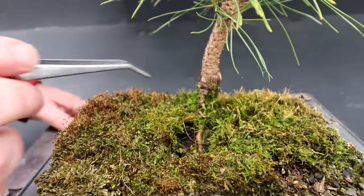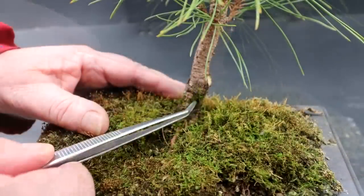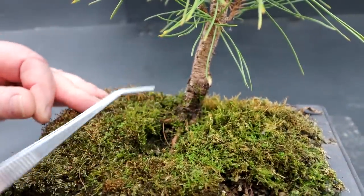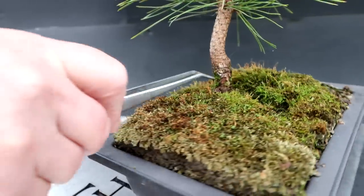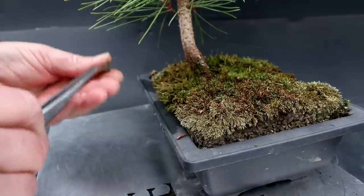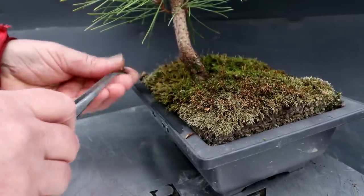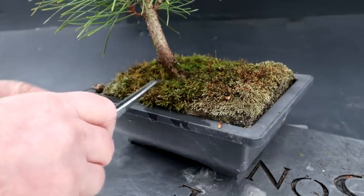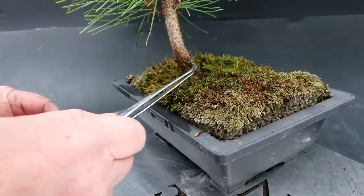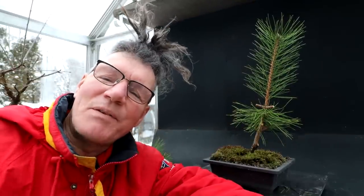Before we leave the black pine, I'm just going to remove the moss that's growing up the trunk. I will be repotting this tree this year — it's been two years since its last repot. You can see it's getting a nice flare of the trunk, and that's an important part of a formal upright tree: getting a nice radial root base. I'll continue to work on the root base with the next repotting. Now I'll put the black pine away and get out the pomegranate.